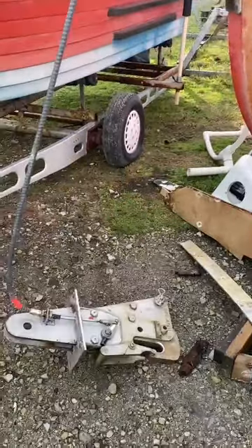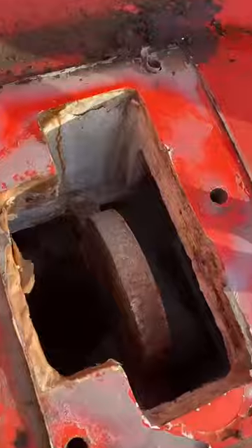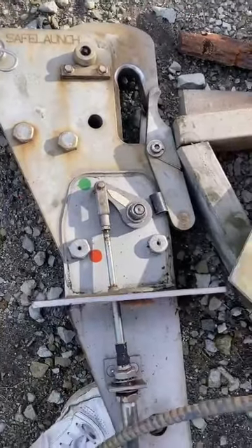The gaps will soon be covered with custom stainless steel plates, making for perfect seats. Whilst not the most exciting of jobs, removing these relics of Auler's former life marked a shift from lifeboat to houseboat.